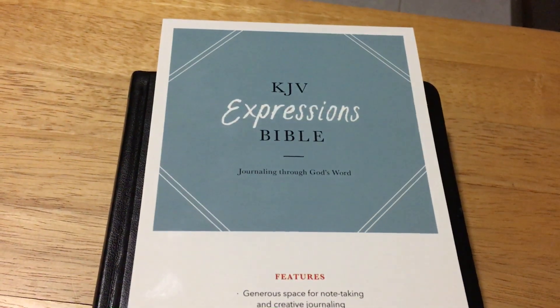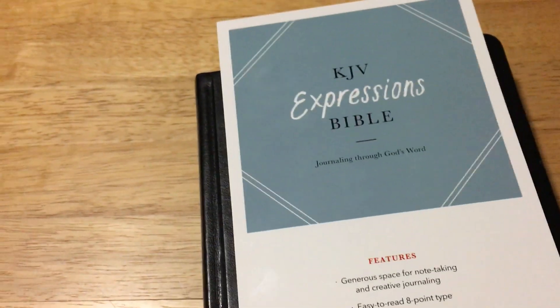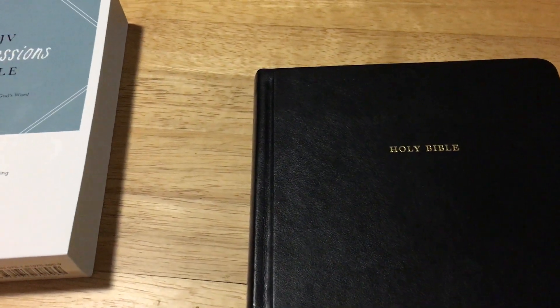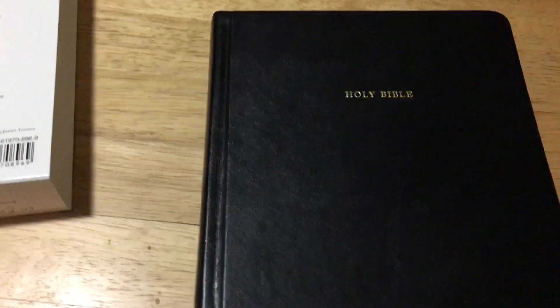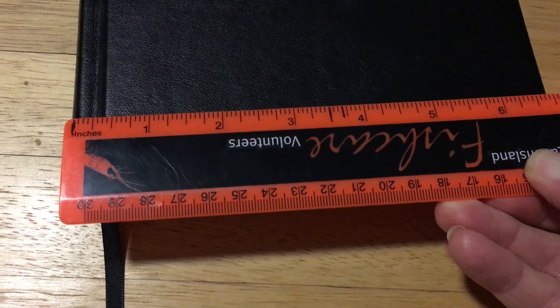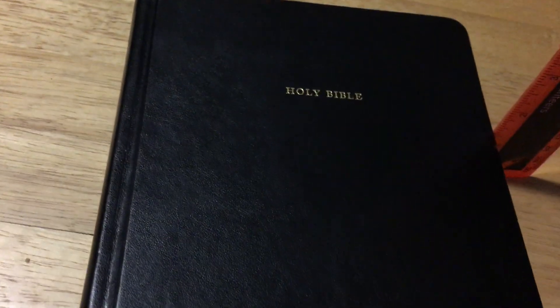This is my review on the KJV Expressionist Bible journaling through God's Word. I have the black one here. The text is actually an eight-point font, words of Christ are in red, and you have a two-inch margin. This Bible is not actually that big — I was quite surprised. It's about six and six-and-three-quarters by seven-and-a-half inches, and one-and-a-quarter inch thick.